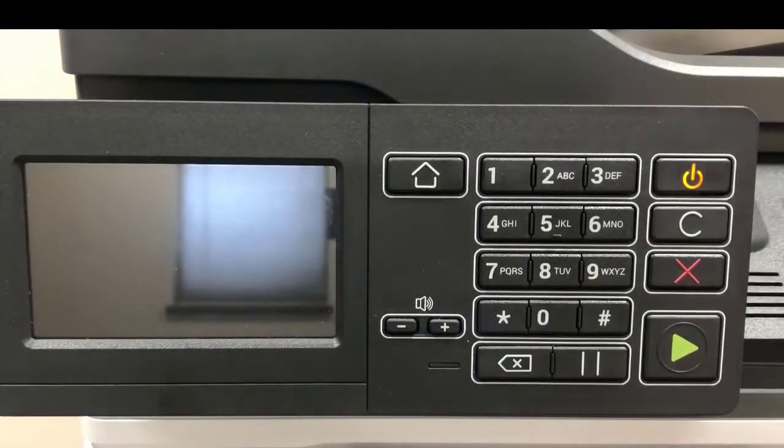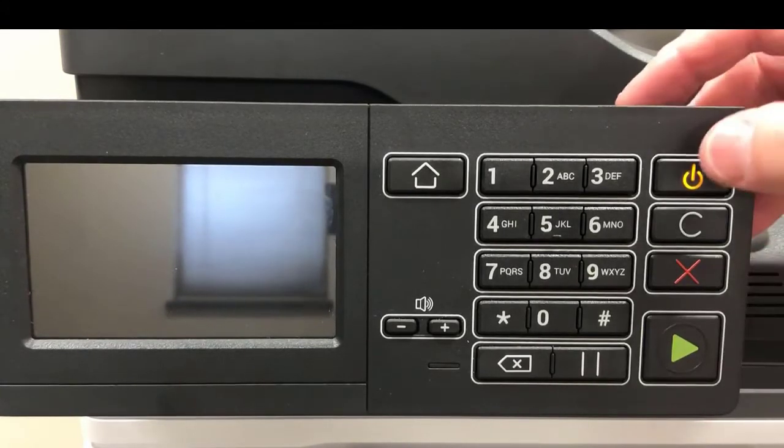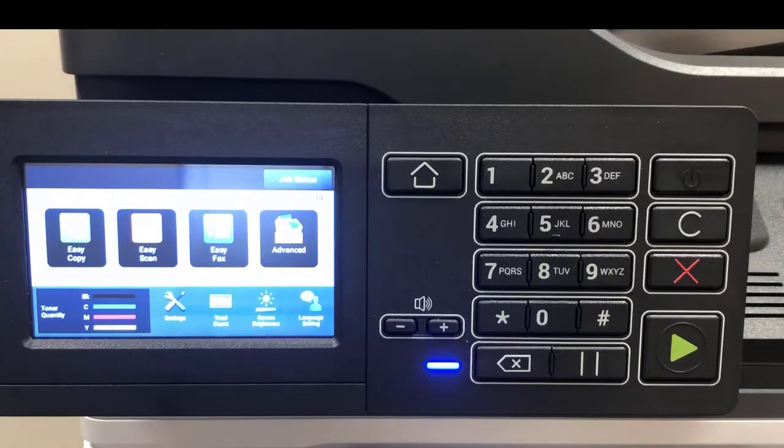If you press that, the machine will go into sleep mode. If you find your machine with that light on, simply press it and it will return to the normal operating mode.